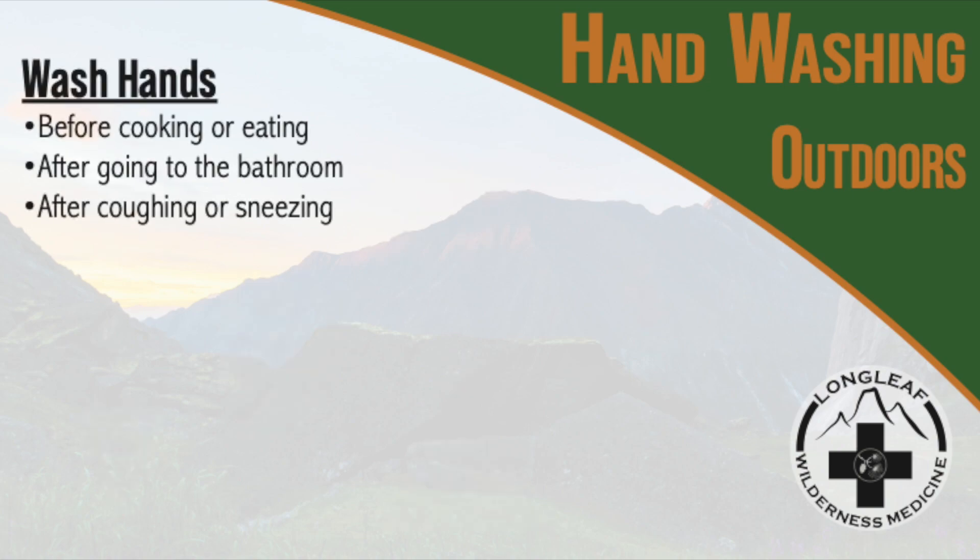You should wash your hands before preparing food or eating, and after using the bathroom, touching your face, coughing, or sneezing.